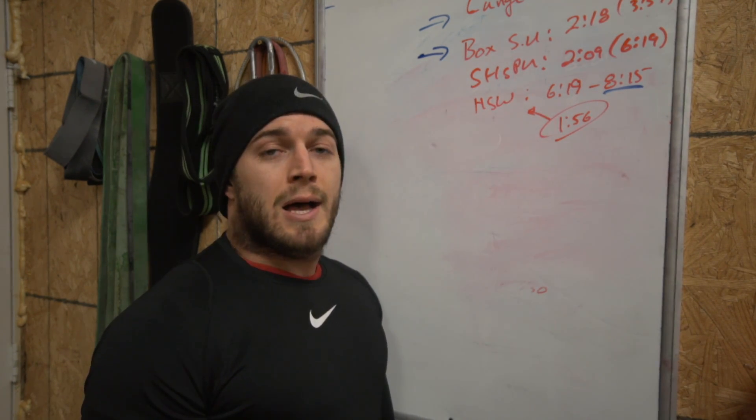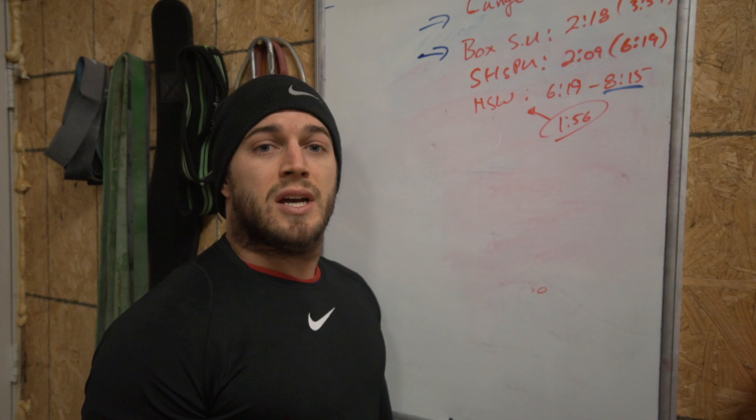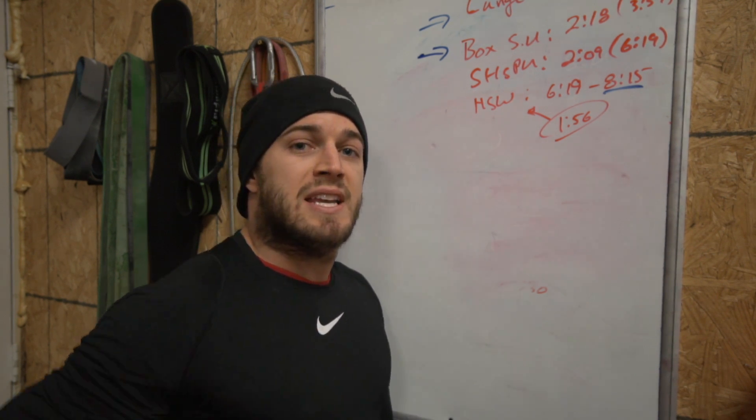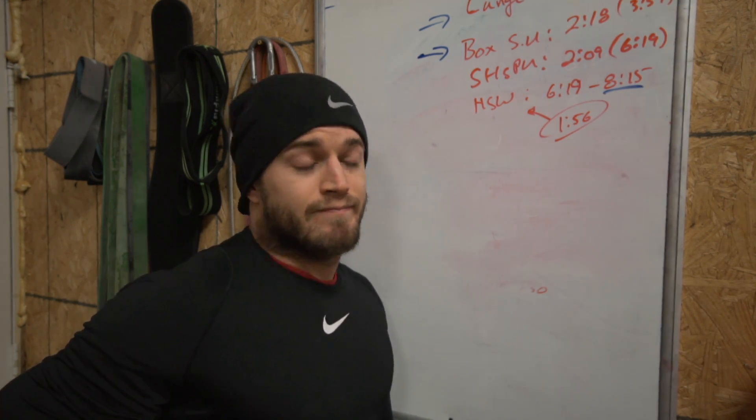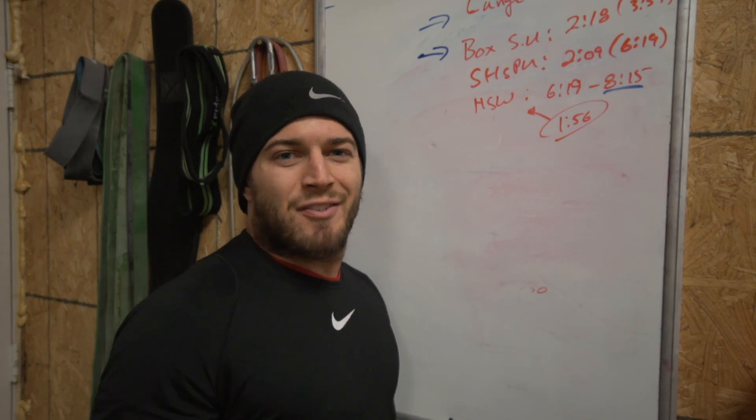Hope you guys enjoyed it — those are my paces. I'm going to go put some ice on my knee, sit in a Normatec, and then go out tomorrow and call my shots. I'm going to go sub-8. It's going to happen. See you guys, have a good one.